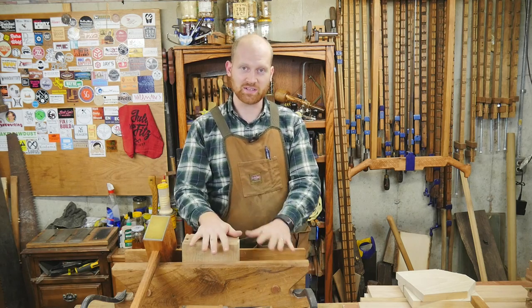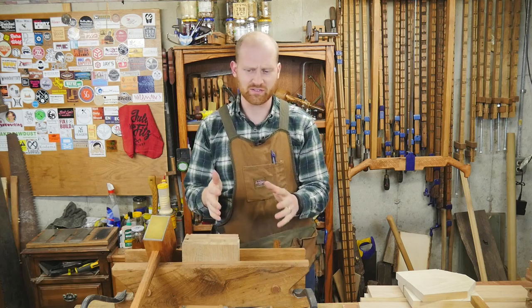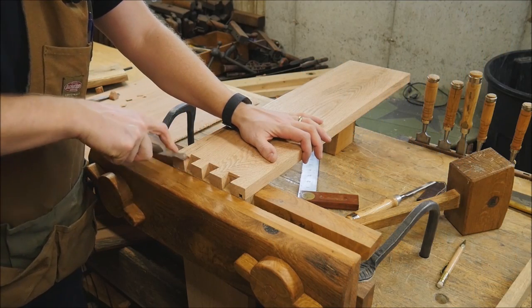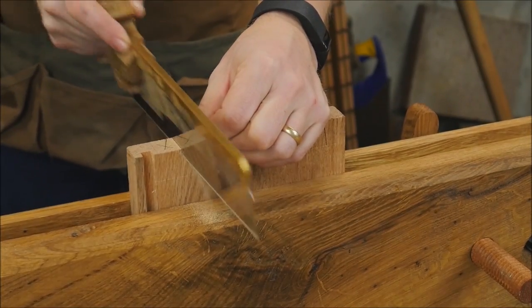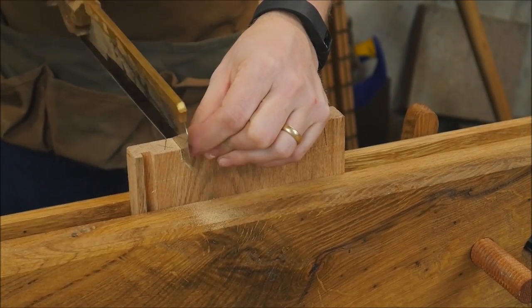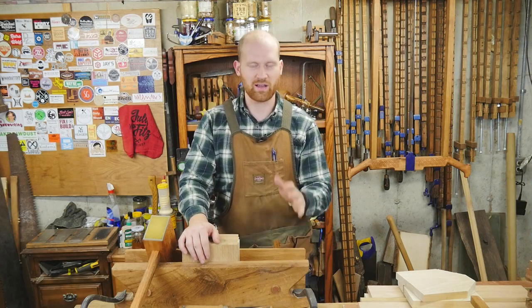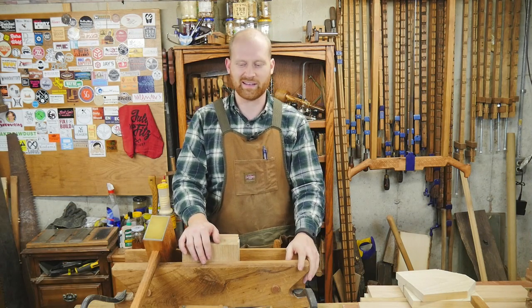This last week I did a video on dovetails — on how to quickly cut dovetails, just the simple bare bones. No frills, no jigs, no extras. Just how do you cut a dovetail with a saw and a chisel and get it done? And I really like how that came out. A lot of good comments from it. Just a very simple, quick video and yeah, I like that one.